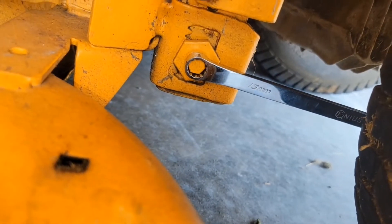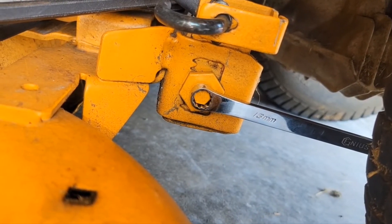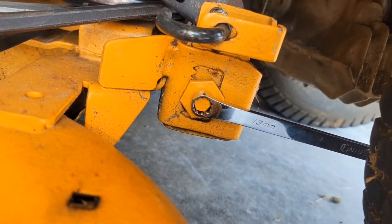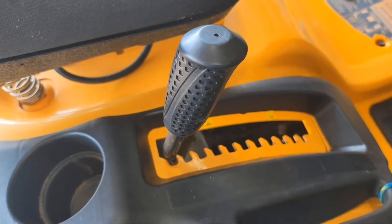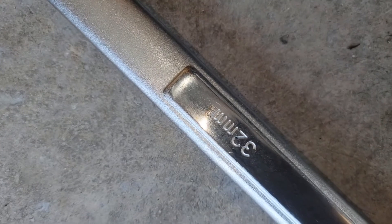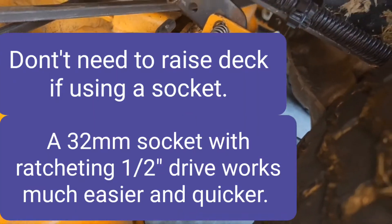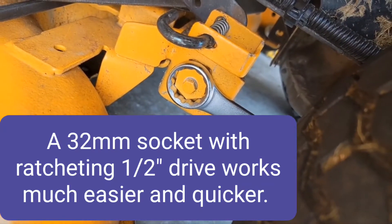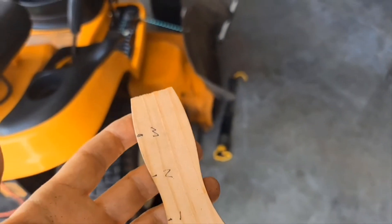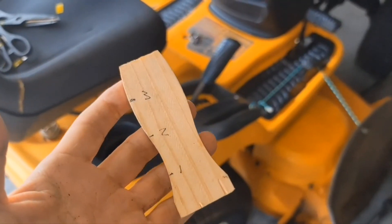That nut is a 13 millimeter and I just loosened it about a half of a turn. To turn that big nut, I had to raise the deck to the highest position, and it takes a 72 millimeter. Counterclockwise will lower this side — the left side. This was kind of difficult, but I got it streamlined.